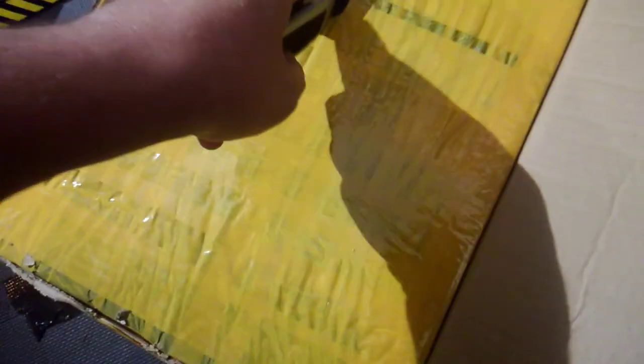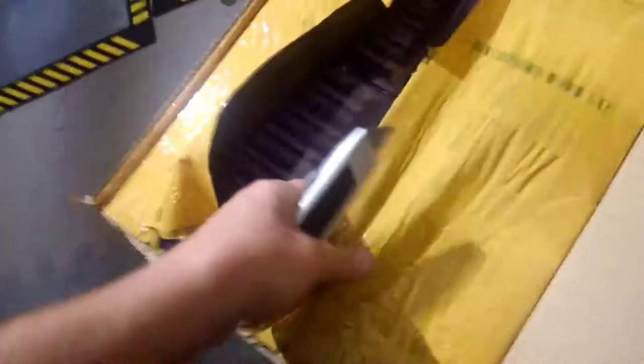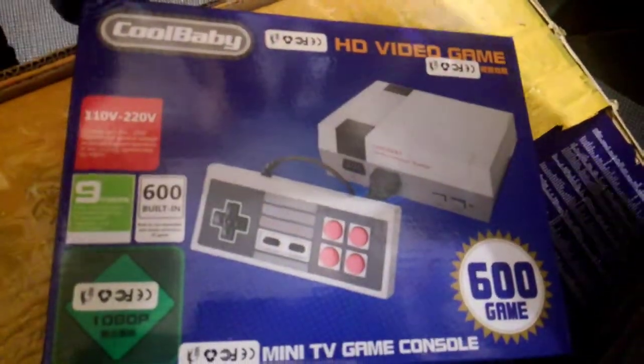Alright, doing more unboxing. So we're unboxing this — come on baby, it's stuck. Oh look, it's a Cool Baby! Cool Baby — one controller.